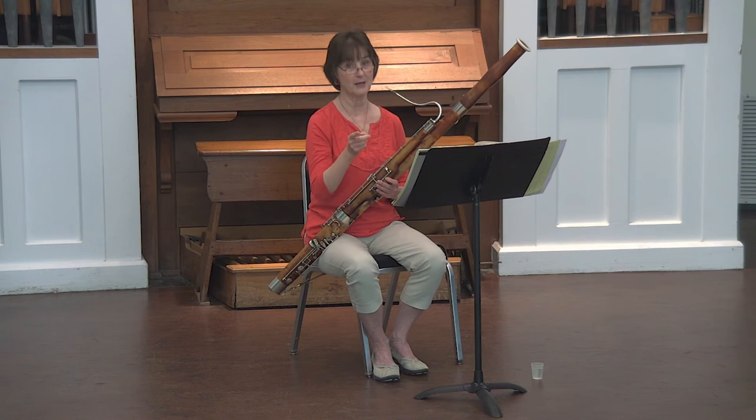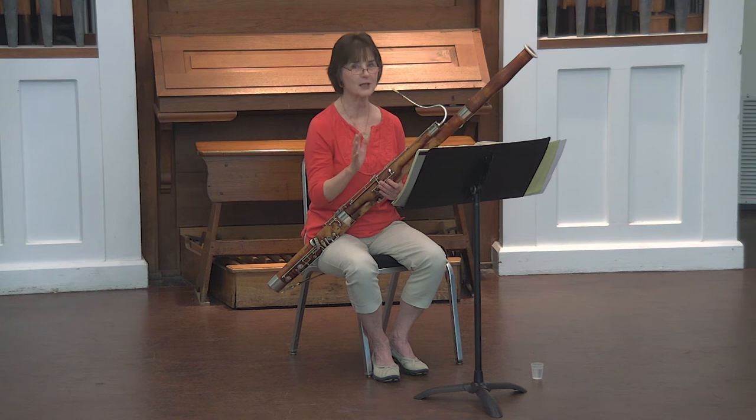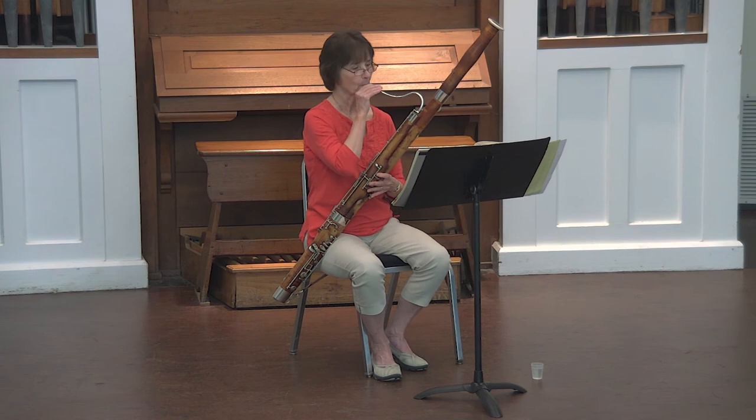You'll notice this piece does have some tenor clef in it. But here's what's cool: it's only stepwise all the way through with the tenor clef. So once you get the first note, you kind of just follow the line.